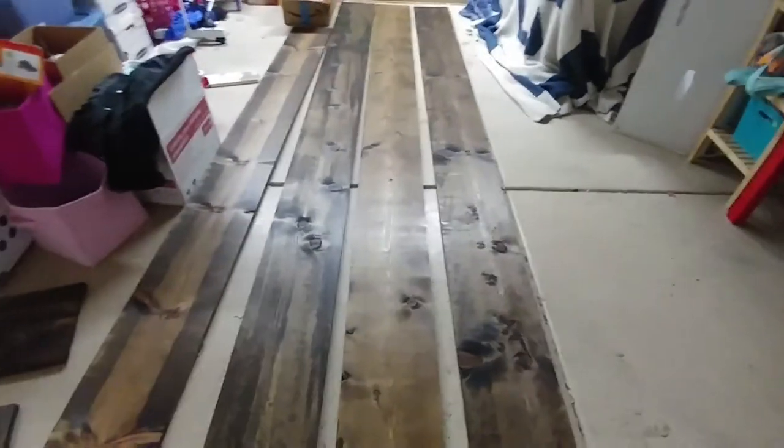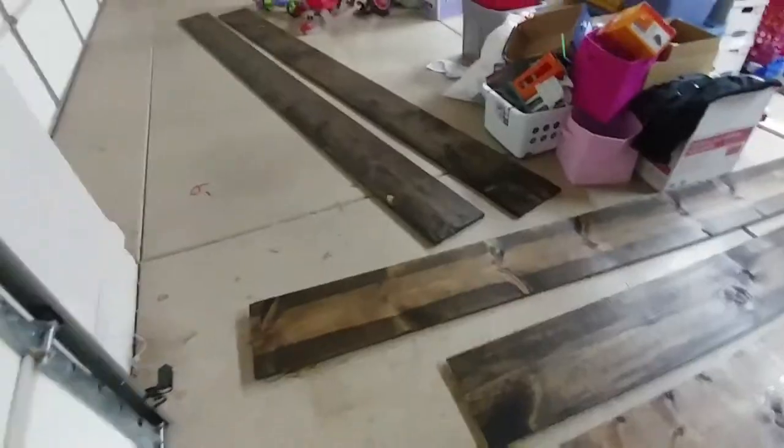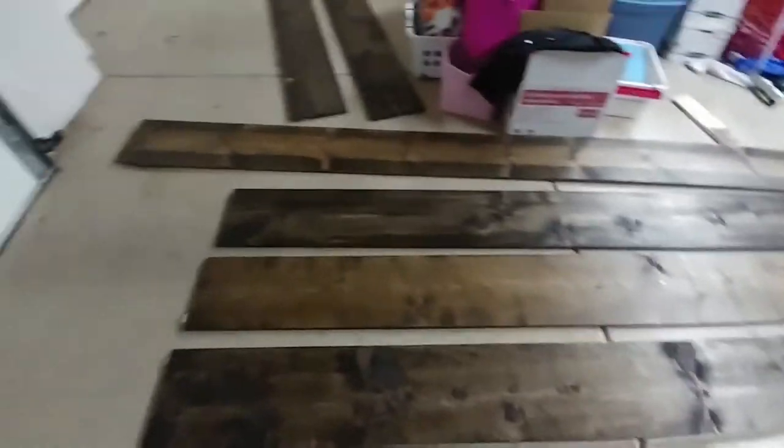Alright, so I got half of the stain done on one side of the boards. I should have worn gloves while I was doing this. So while I'm waiting for this, I'm gonna go put the base of the cabinets together.